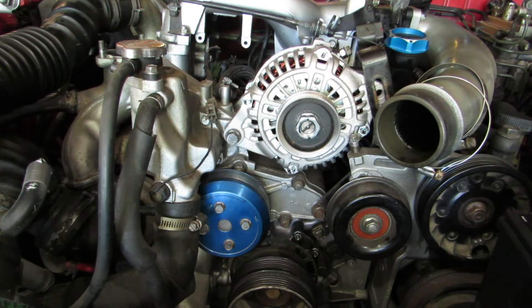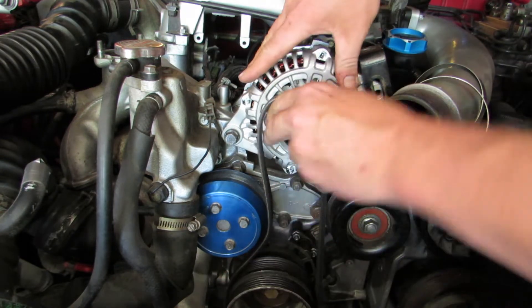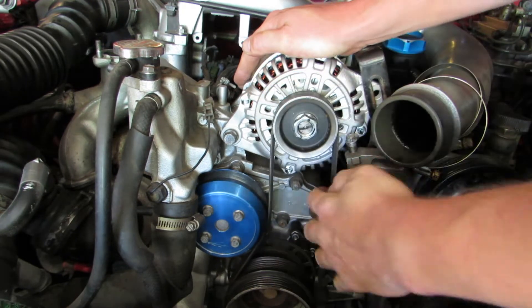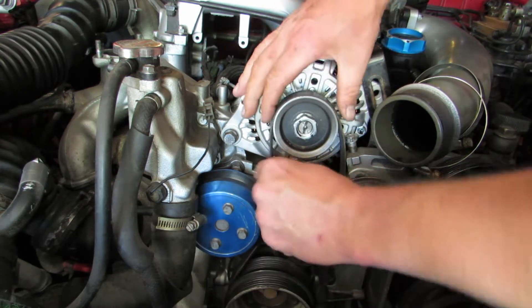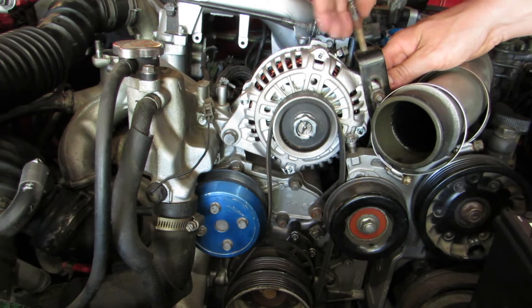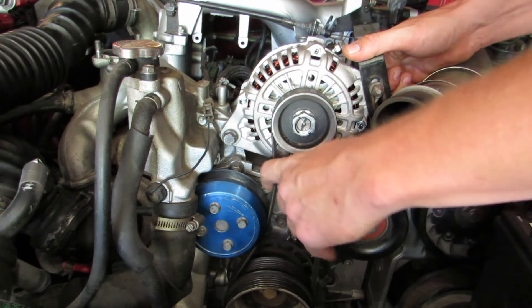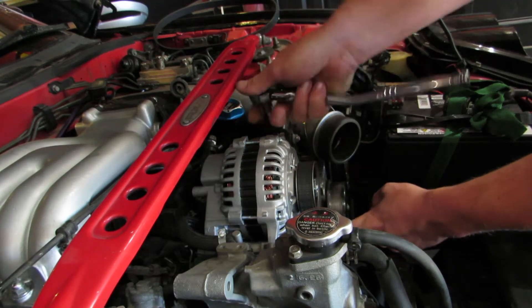All right, so we got the pulley on. I'll try to throw this belt on now. The belt actually fits on — that's definitely a good start. That didn't happen last time. Let's do it, so we'll just do this a little tighten so we get the proper pull on there.